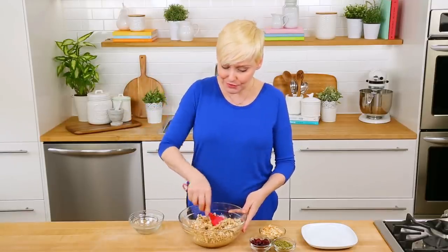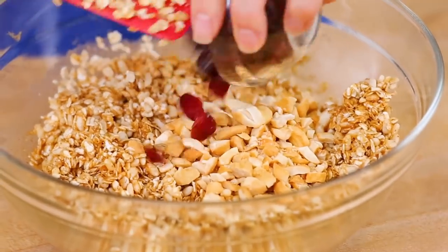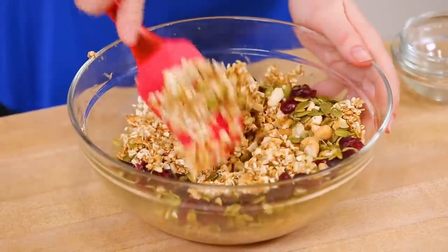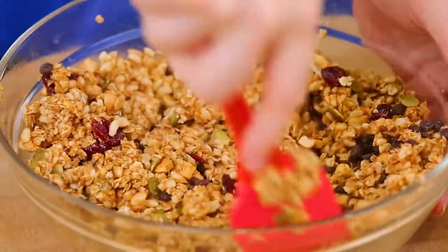Once this is mixed together, you can stir in any mix-ins you want. I like to use cashews, or if you want to keep this school safe, use some sunflower seeds instead. I'm also adding some dried cranberries and pumpkin seeds, and stirring those in until well mixed. For my final step, I'm stirring in some mini chocolate chips. It's really important to make sure your mixture is completely cool before you add the chocolate chips, otherwise they'll melt and become a gooey mess. If you want to keep them intact, make sure the mixture is cool first.